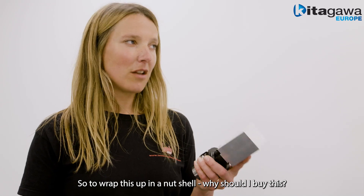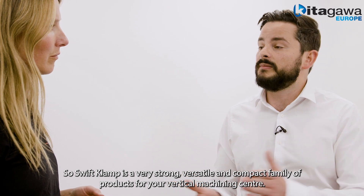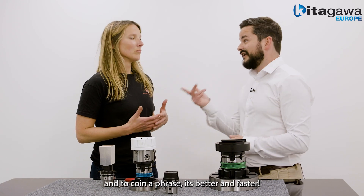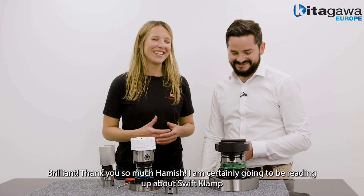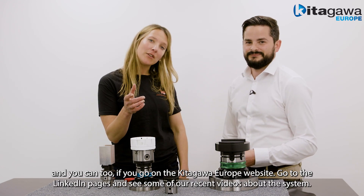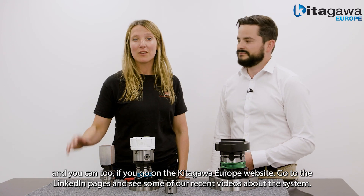So to wrap this up in a nutshell, why should I buy this? Swift Clamp is a very strong, versatile, and compact family of products for your vertical machining centre. Whatever your level of investment, it is a cost-effective solution to your work holding — and to coin a phrase, it's better and faster. Thank you so much Hamish. I am certainly going to be reading up about Swift Clamp, and you can too — visit the Kitagawa Europe website, their LinkedIn pages, and see some of our recent videos about the system.